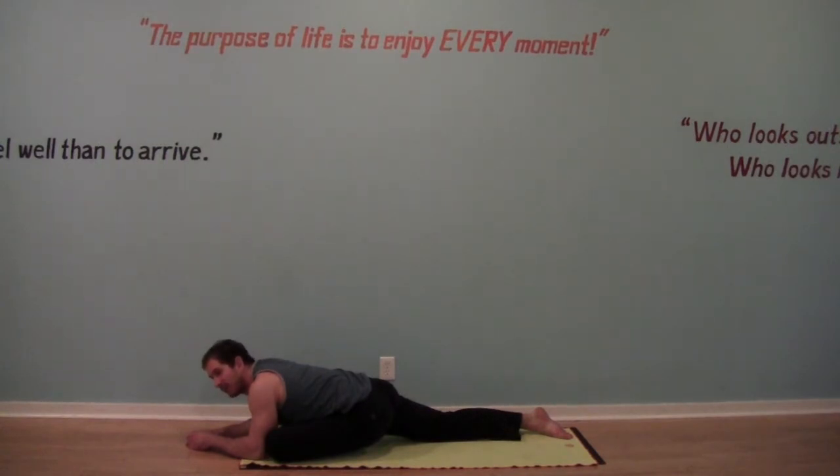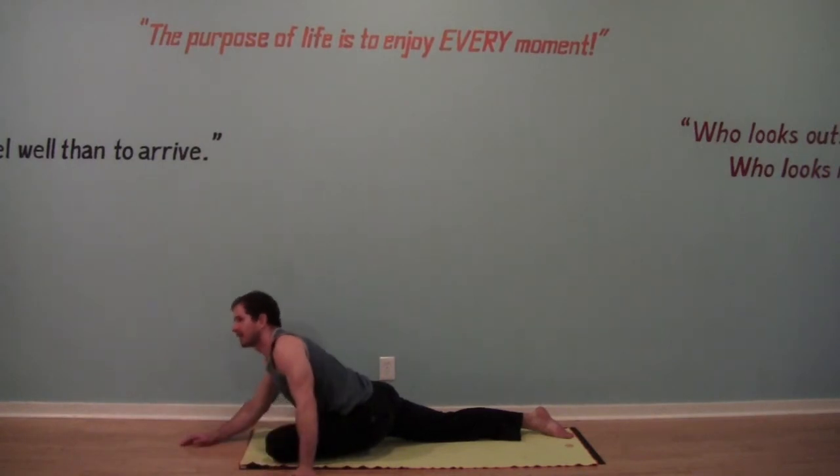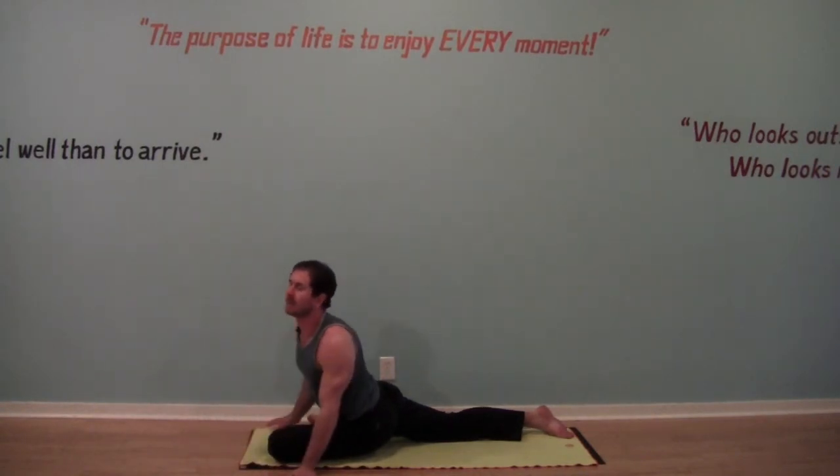A good ten-count breath — long breathing. Anytime we're holding a posture, you want your exhales to help you relax down to the floor.